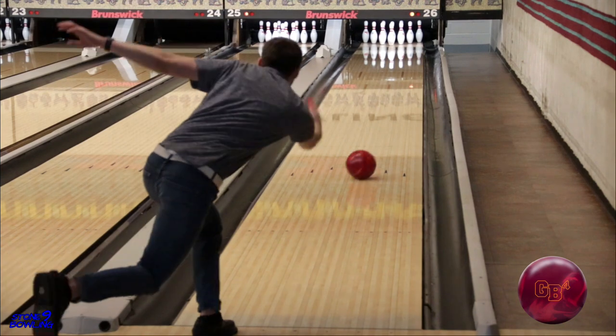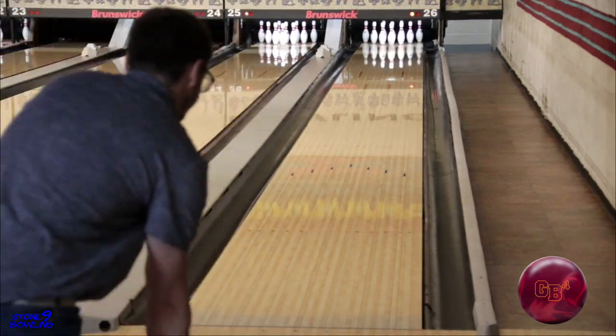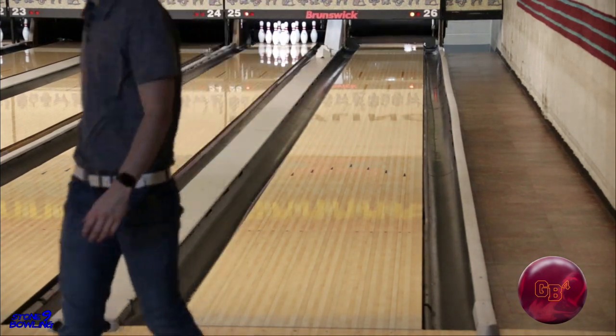The Ebonite GB4 is available now, so get to your local pro shop and have one drilled today. Thanks for watching, and don't forget to smash that thumbs up and hit that subscribe button. Catch you on the next one.